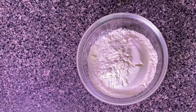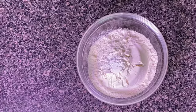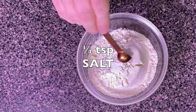So let's go ahead — we're going to take one cup of unbleached flour, and to that we are going to add a half a teaspoon of baking powder and a quarter teaspoon of salt.